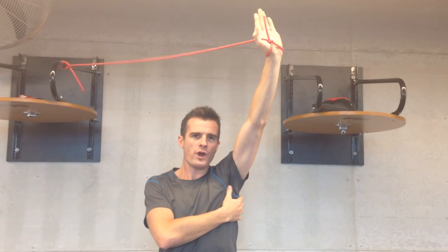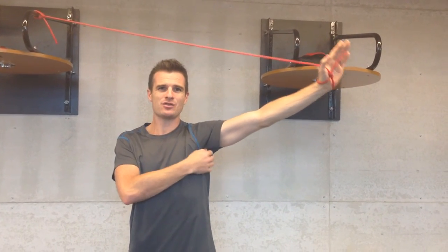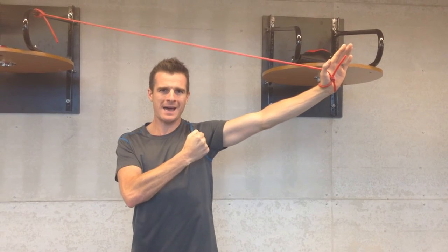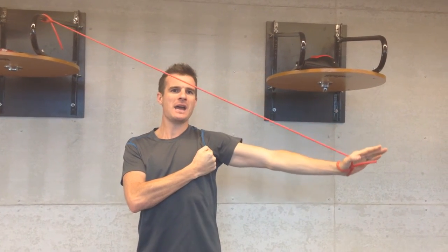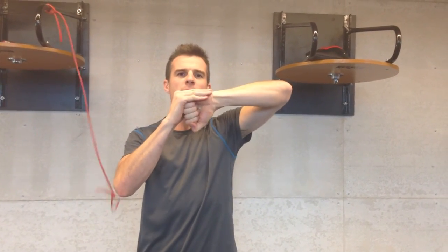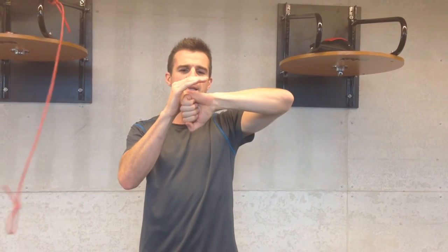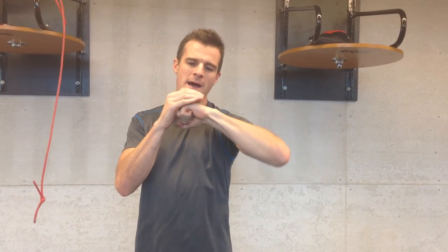Then working on pulling down and using my adductors to pull that ball down in the socket — pull it snug into the socket as I come down. Because if that ball stays up in the socket, I'm going to get impingement as I come down. If I can work on my adductors to pull the ball down and snug it in as I rotate my arm down, I'm not going to catch it. I'm going to clear that impingement.